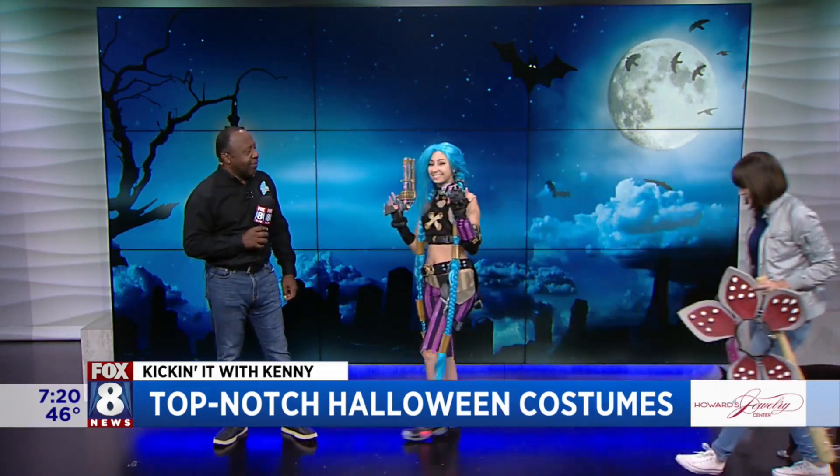Good morning everyone. Halloween is around the corner and we have some friends here who are helping us with our spooky appearance. They're pretty cool, and we also have someone who has almost as many followers as Wayne Dawson. You might recognize Paige, who is a cosplayer — come on in Paige — and come on in Toothless.